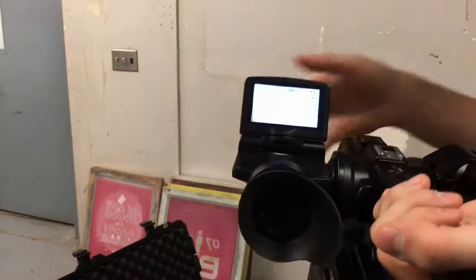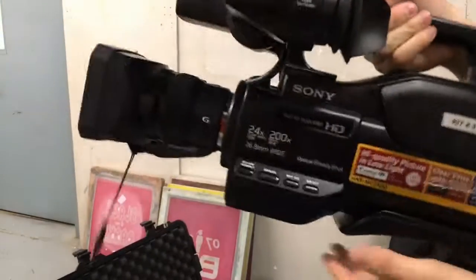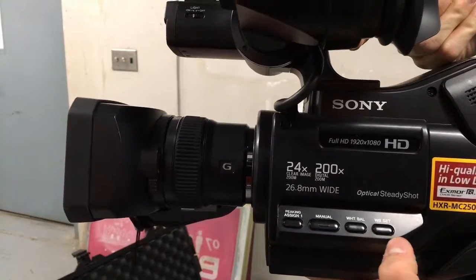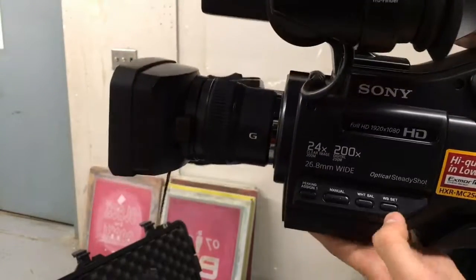Next we'll show you how to set up the white balance and focus. There are four buttons on the side: the scene design one, manual white balance, and WB set. We'll only be focusing on three of these buttons.